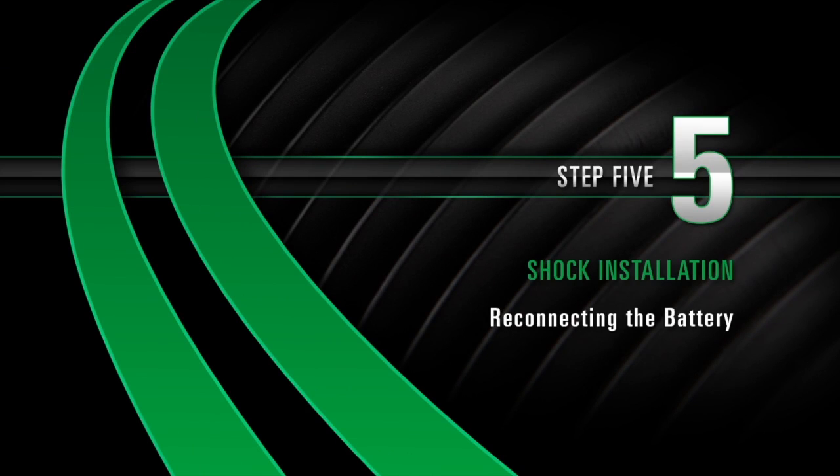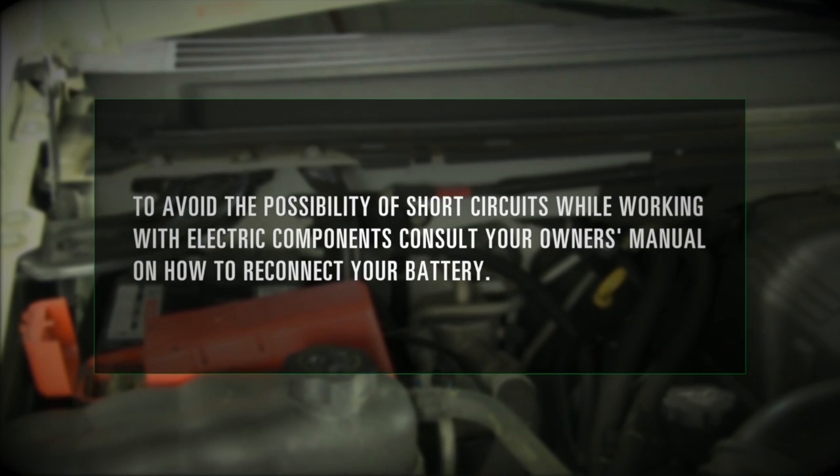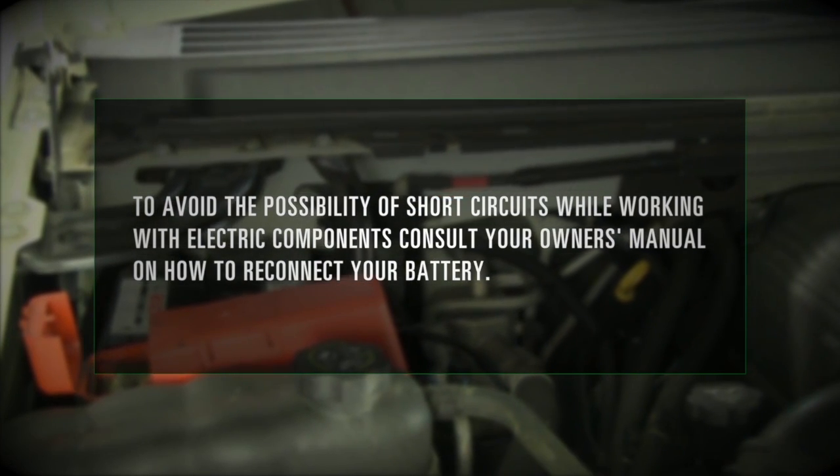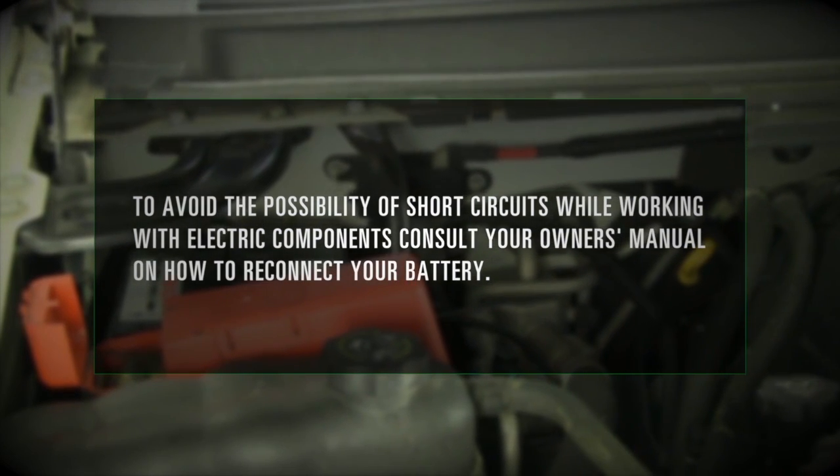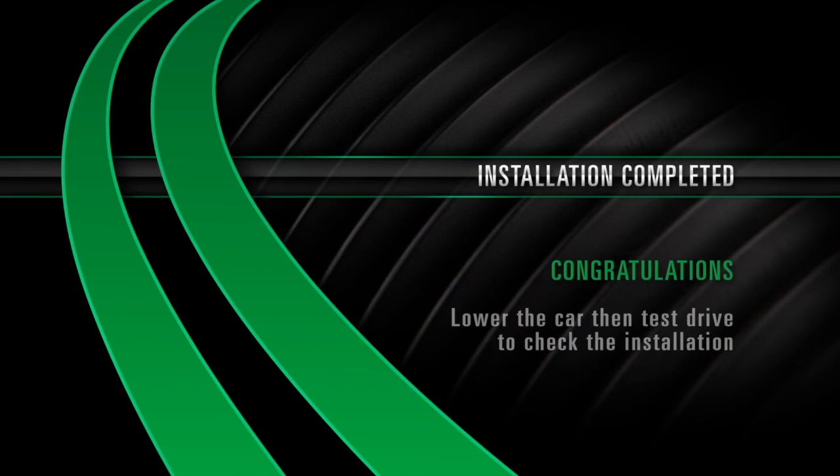Install Step 5: Reconnecting the battery. To avoid the possibility of short circuits while working with electric components, consult your owner's manual on how to reconnect your battery. Installation completed. Congratulations. Lower the car to test drive and check the installation.